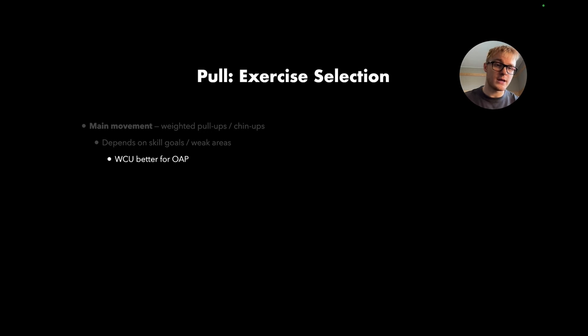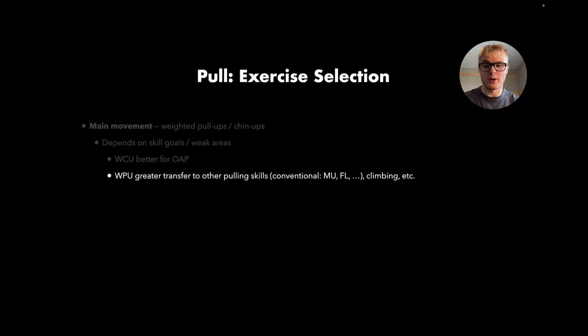For the pull side, exercise selection is pretty straightforward — the main movement is weighted pull-ups. The only decision is whether to do weighted pull-ups or weighted chin-ups. Chin-ups are better if your goal is the one-arm pull-up. However, weighted pull-ups generally provide greater transfer to other pulling skills like muscle-ups, front levers with a pronated grip, and climbing, where you're typically in a pronated position.